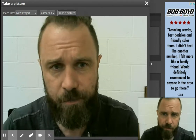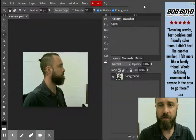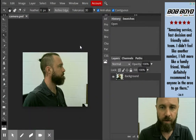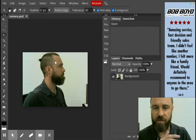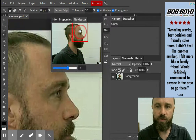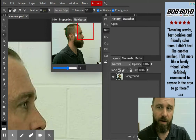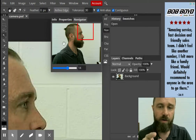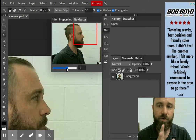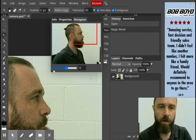It doesn't look like it did anything, but if you close this, we now have a new project. Now that we have the new project, we should be able to zoom in and out and go over and start eliminating the background. We are going to need to eliminate this background because I'm going to want you to put it onto a separate background.